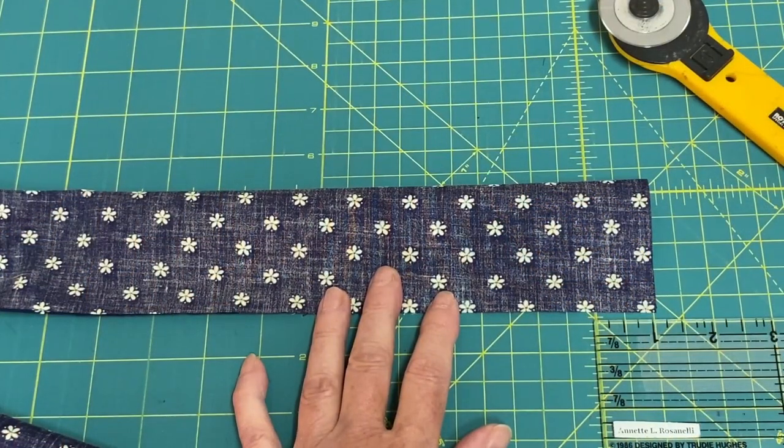Fold the fabric in half lengthwise with right sides touching so that it measures two and a half inches by 42 inches. Do not press, simply fold.